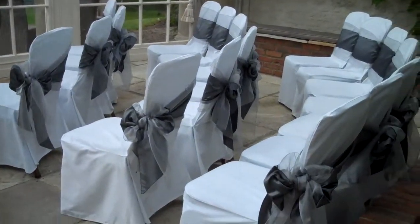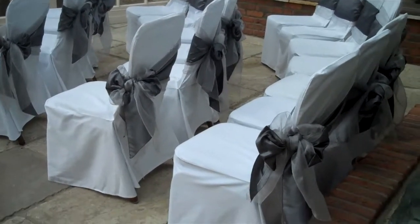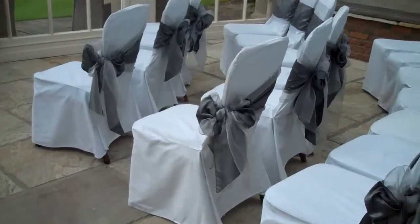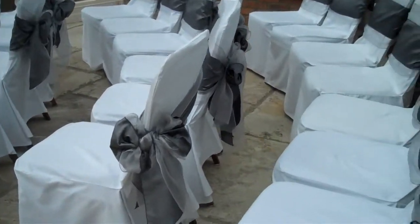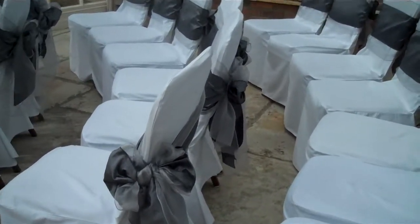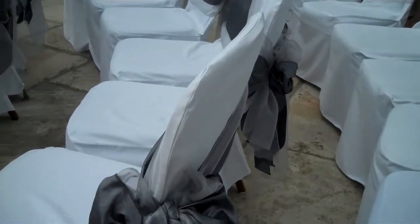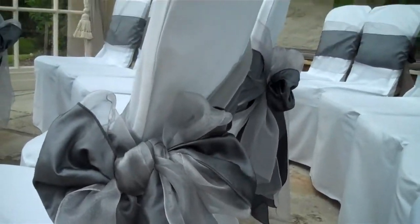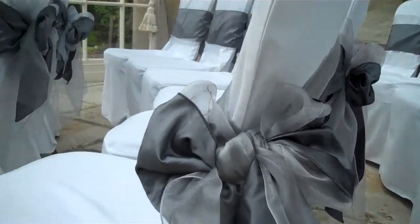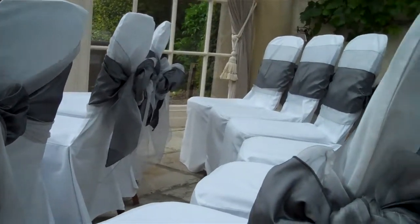This morning we're doing a set up at Close House in the Orangery. We've done white chair covers and we're dressing them with a pewter taffeta combined with a silver organza sash. On the side aisle seats we've got a double bow pulled to the side, and then on the other chairs we've got a centre bow.